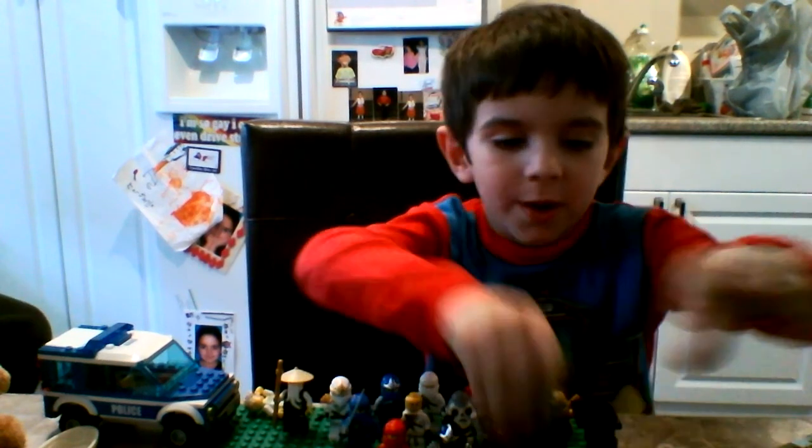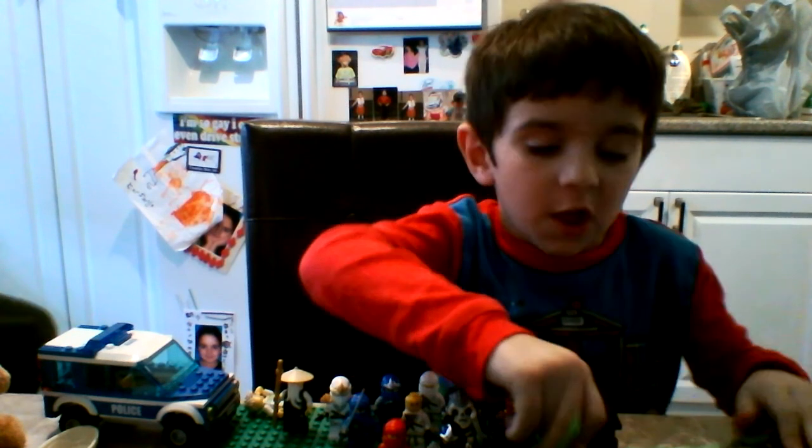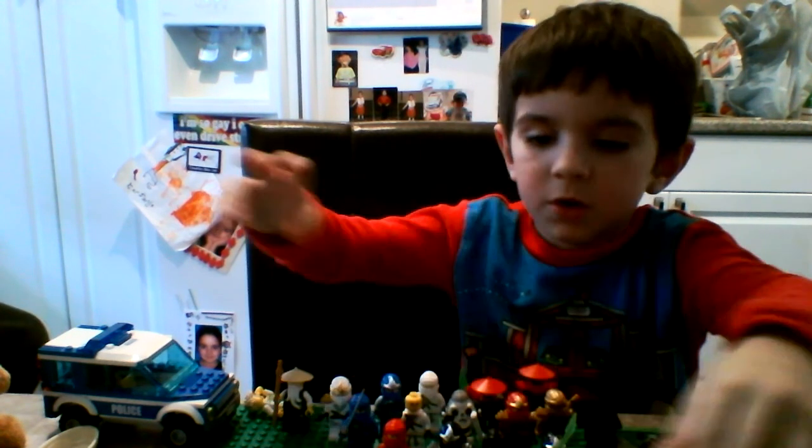I'm going to show you how this drill thing works. The drill thing works like this.